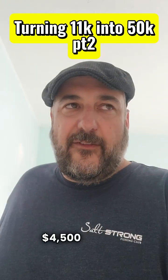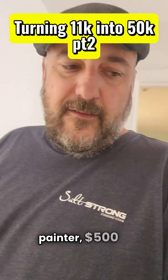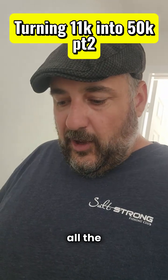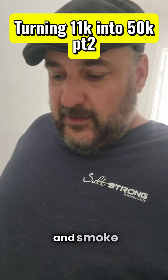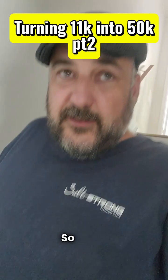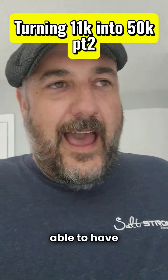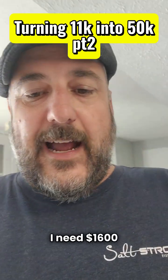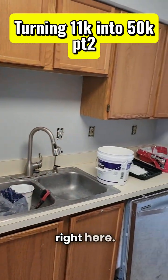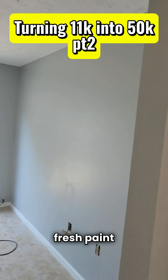We're $4,500 into the project — $3,000 on a painter, $500 on paint, and $1,100 on all the hardware, light fixtures, smoke detectors, electrical outlet covers, and all that stuff. We're probably going to have enough money left over. I'm hoping to put $1,600 into countertops. My goal is to come in enough under budget to do granite countertops, which I think will really set this house off along with all new lights, cabinet hardware, and fresh paint everywhere.